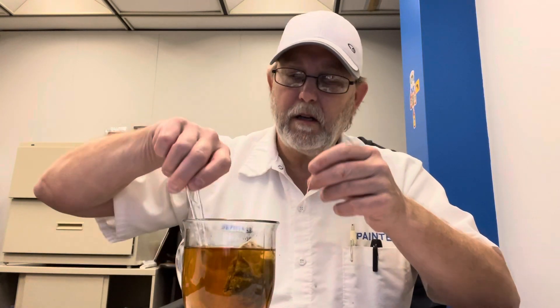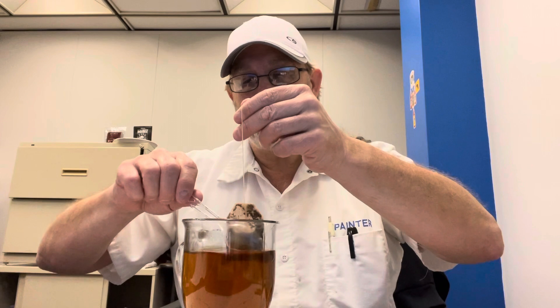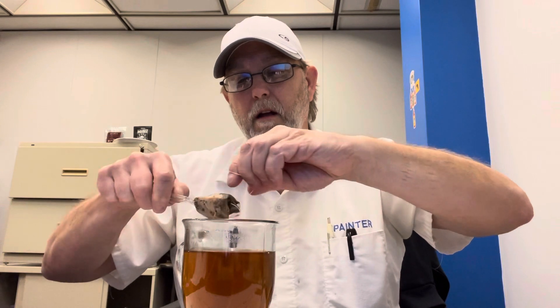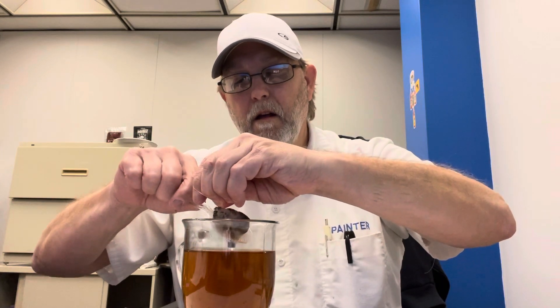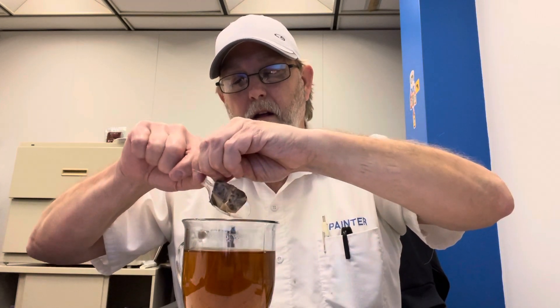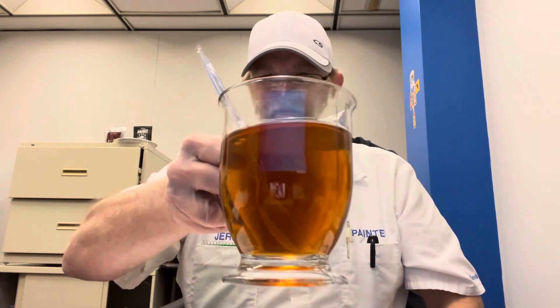Okay, let's get this squished out here a little bit. Nice looking tea. Kind of bronzish. Mmm, smells good.